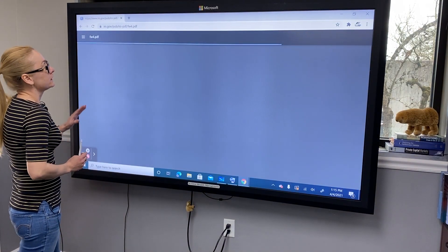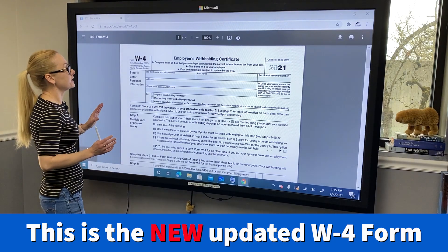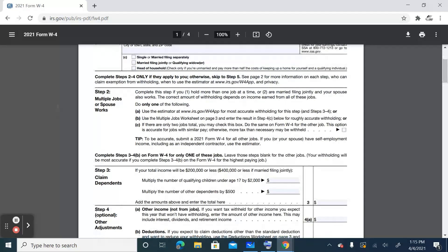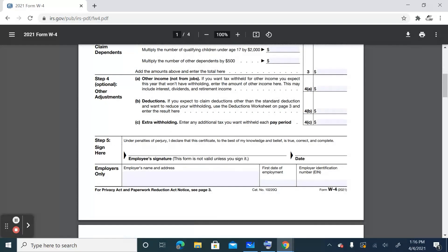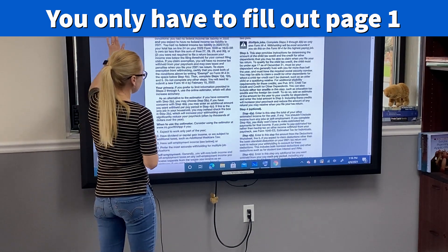The form was updated in 2020 and the changes were significant. After you click on the form you will see four pages. The form itself is only page number one; the rest of the pages will include instructions and worksheets.